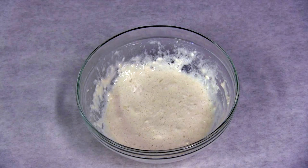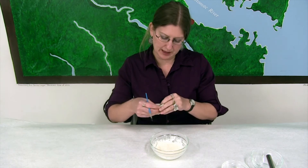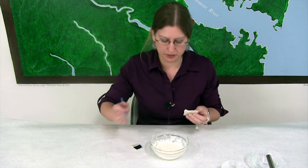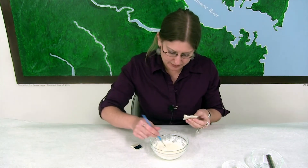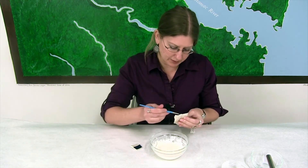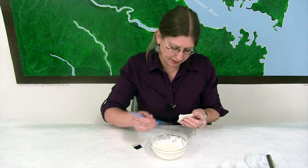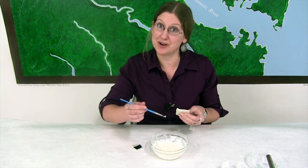Here we have the finished product — the cheese glue. I'm going to take these two pieces of ceramic and mend them with the glue. We have to do this very quickly because it will set up. And we learned this through trial and error — see? Experimental archaeology.